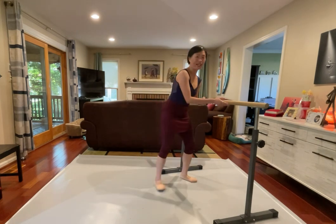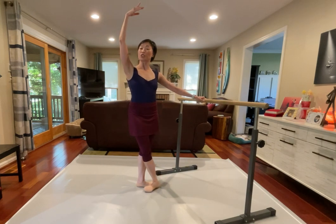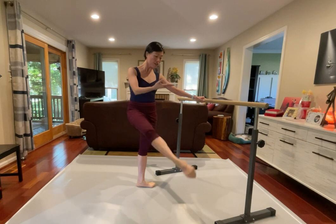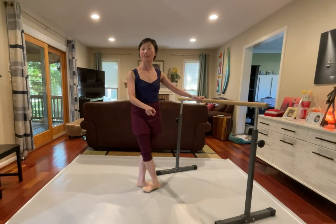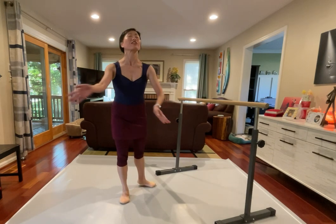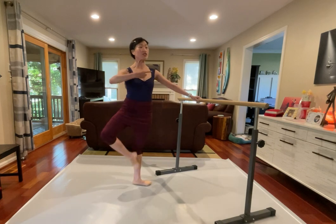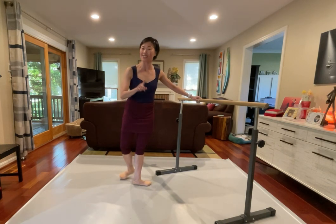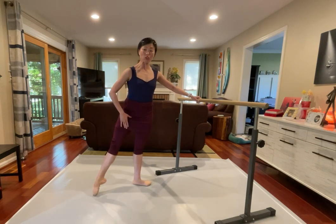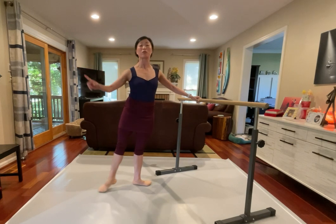So after the rond de jambe, don't change, close in front. We got four to the side, and in, pas de cheval, rond de jambe, and closing in. And then one, and two, and three and four, pas de cheval, and rond de jambe, continue, and we got a little hold there, so it's great. Find that connection before we're closing in, we're just gonna go first, and two, this is our transition. Closing back.